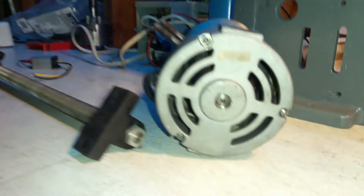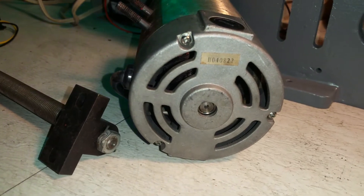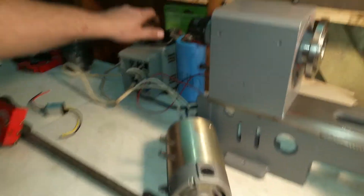I read online that I should have it professionally shellacked. So what I did is I just sprayed polyurethane on it and let it dry. Now it runs pretty good and it doesn't smoke anymore.